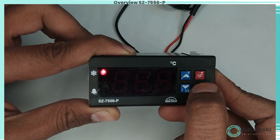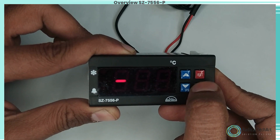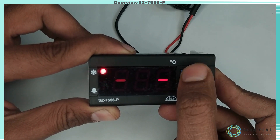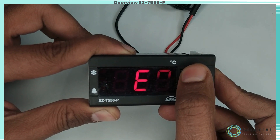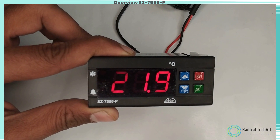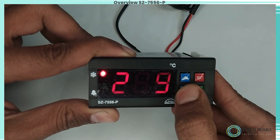P5 parameter function: to set probe calibration. Over time, it may be possible that the display is offset by a degree or so. To compensate for this error, you may need to add or subtract the degrees required to achieve the correct temperature. The setting value ranges from minus 9.9°C to plus 10.0°C.